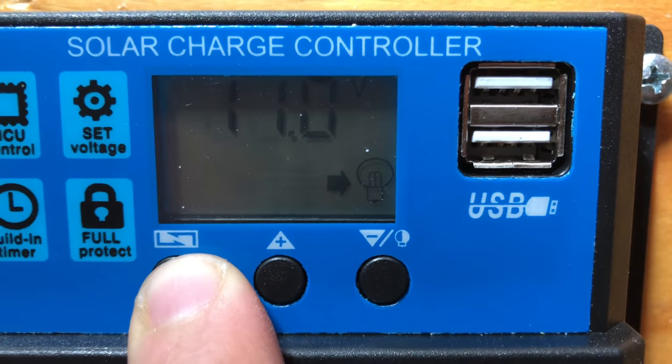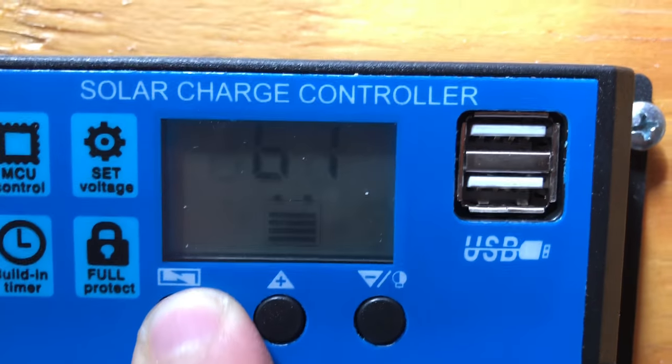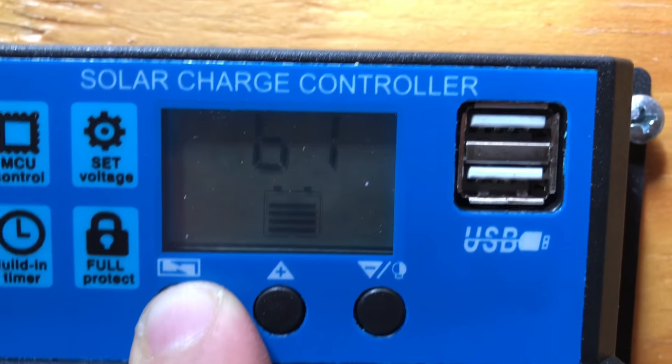Then after discharge stop is the work mode, and I just leave it at 24 hours because I'll be here all the time when I'm using it. That's the battery type and that's the whole menu.